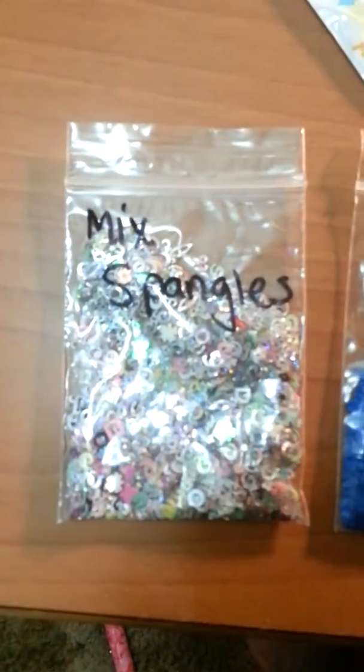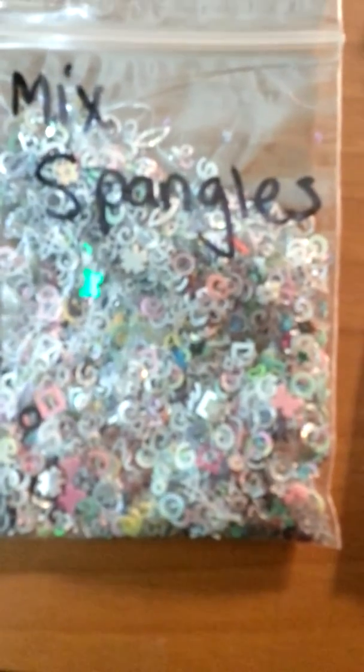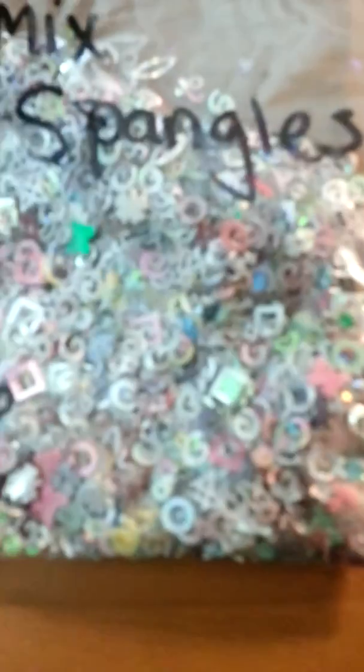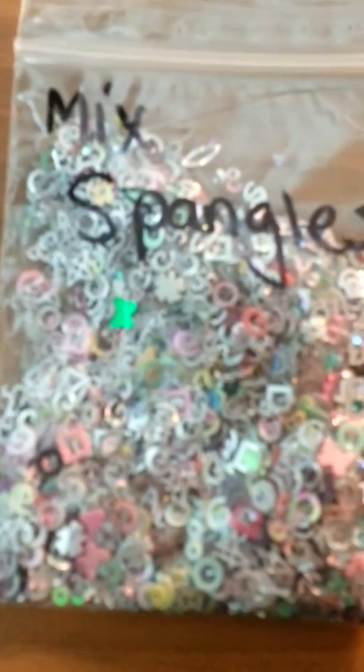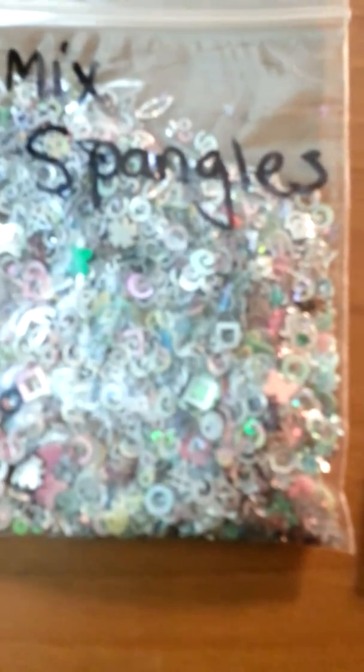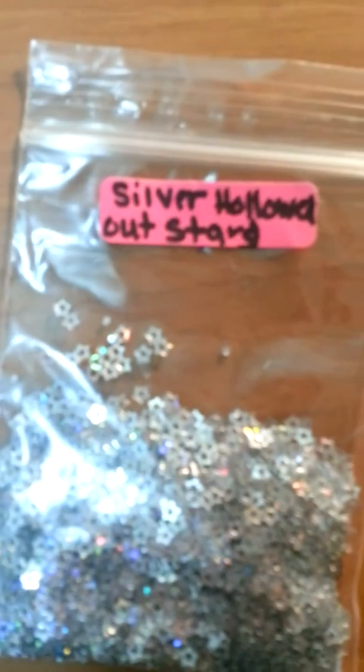And we go over here — these are mixed spangles; there's a bunch of goodies in there. And matte blue stars — I love. White hollowed-out stars. Silver hollowed-out stars. Pistachio stars — love, love, love these. I'm just so happy right now.